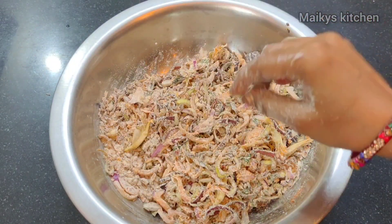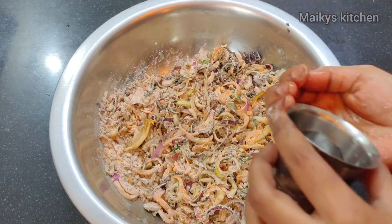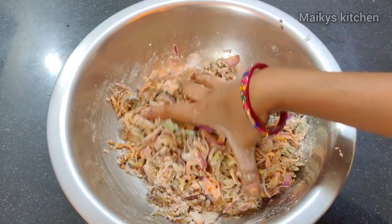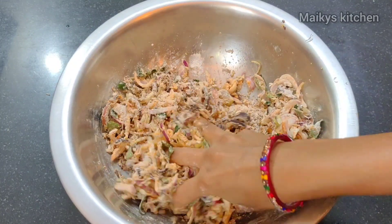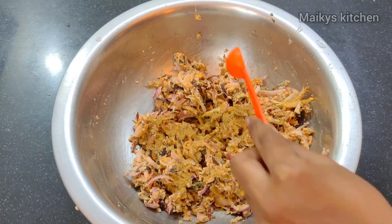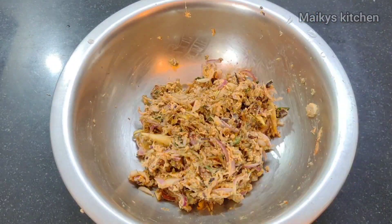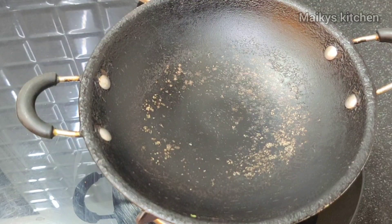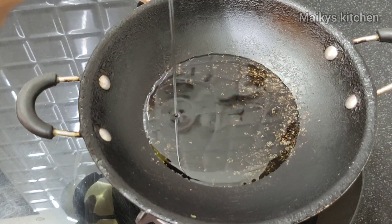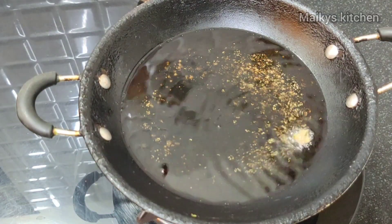Add 1 teaspoon of pepper. When the mix is dry, add a little water. Add 2 tablespoons of onion and 1 teaspoon of garlic powder, then add 3 tablespoons of ginger.